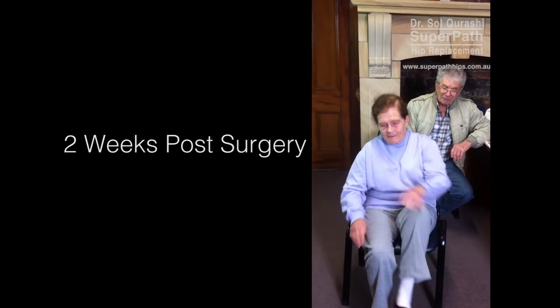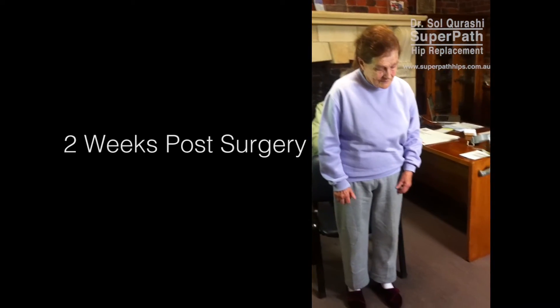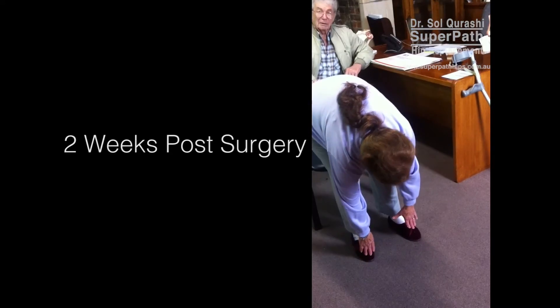And then get you to stand up again slowly. Now, are you able to reach for your shoes while standing? I'm going to be a bit tight. Beautiful. That's fine.